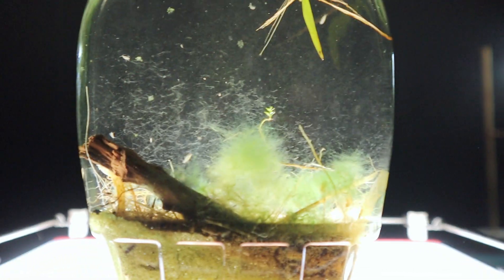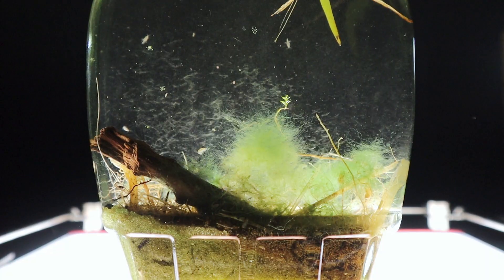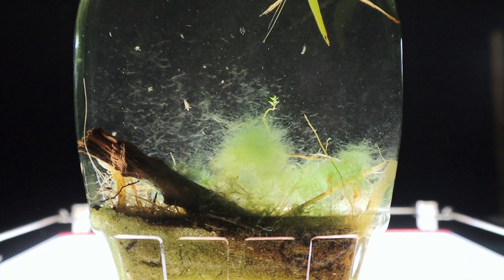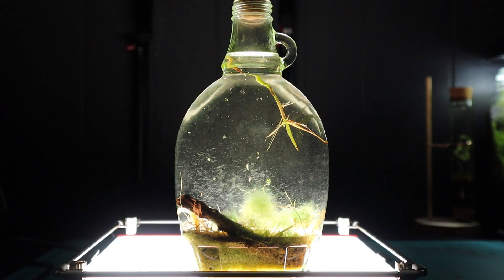Now back to the maple jar. I'm going to switch over to the macro lens. I've had a lot of questions about this specific jar from those that are actually interested in making one.